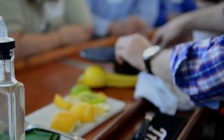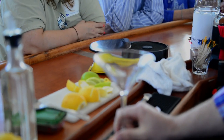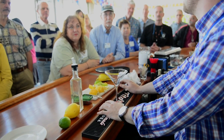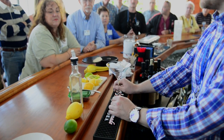One, it's super easy — there's only three ingredients to it. And two, it's super versatile. You can mix up different ingredients or add one or two different things, and you're going to totally change the drink. You'd be surprised how many drinks out there in fancy bars are pretty much a lemon drop with something fancy in it.